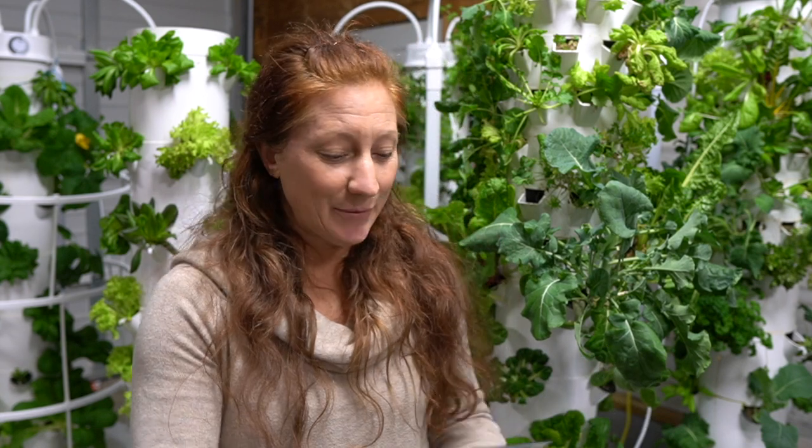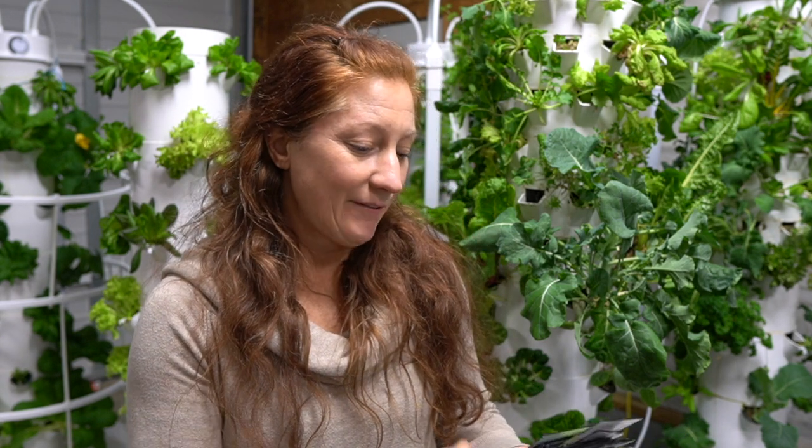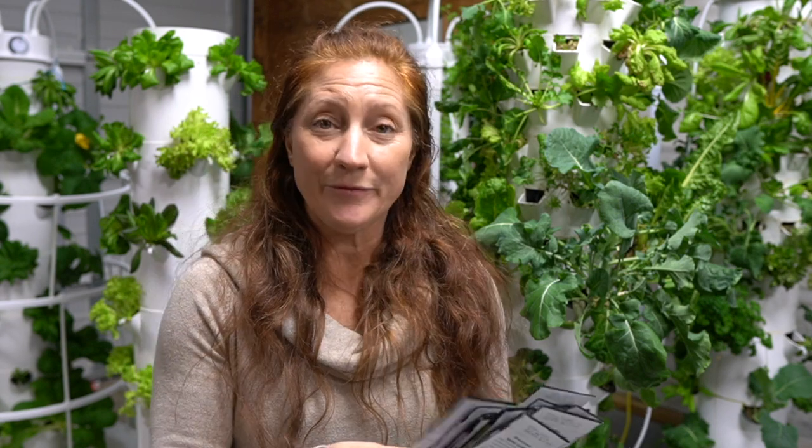Here are some other things I'm going to plant just to give you an idea. Komatsuna — this is really high in vitamin C. Wasabi leaf mustards — one of my favorites.